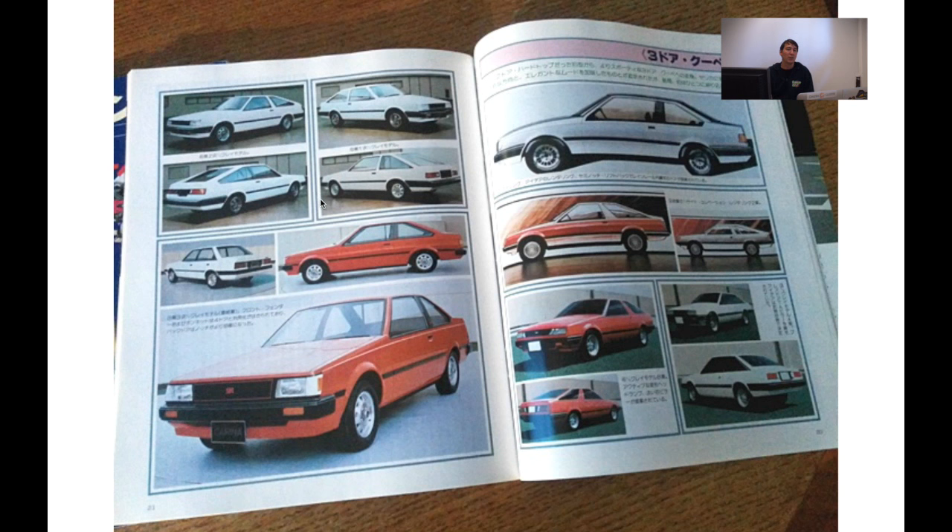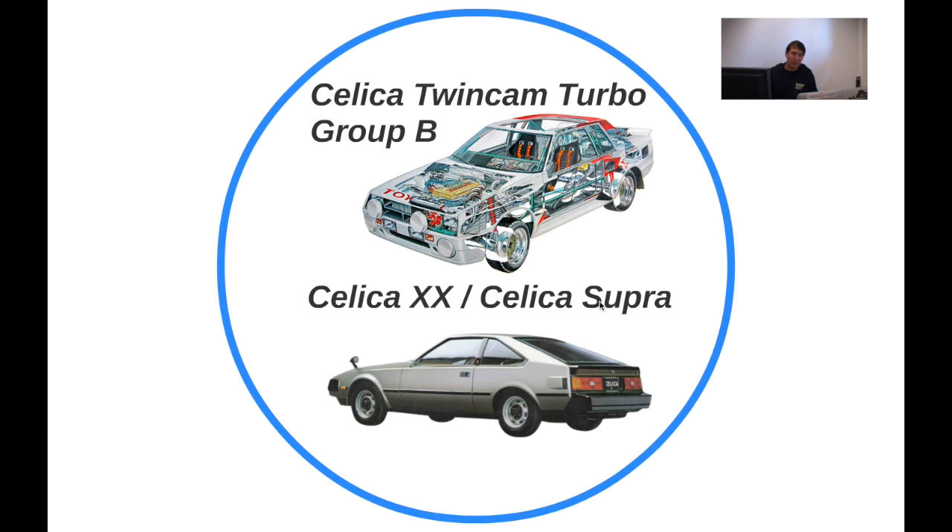In the end they decided on this particular body type, and they made this mock-up — there are no seats in it, it's just a plastic body. Moving onwards, there were some other body types for the Celica as well: the liftback, which is different from the normal notchback, and also the Celica Double X — which is what we in the west and the US call the Celica Supra.